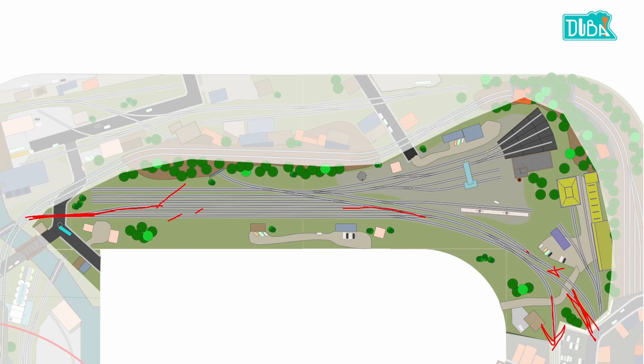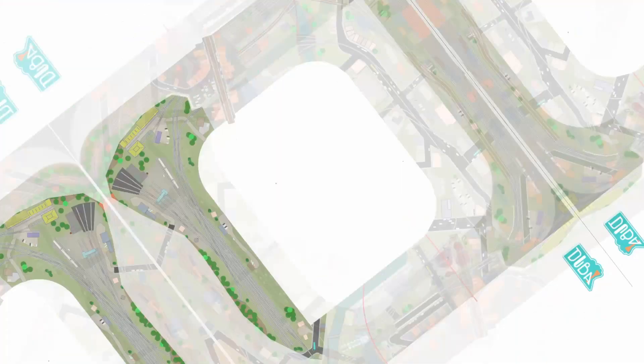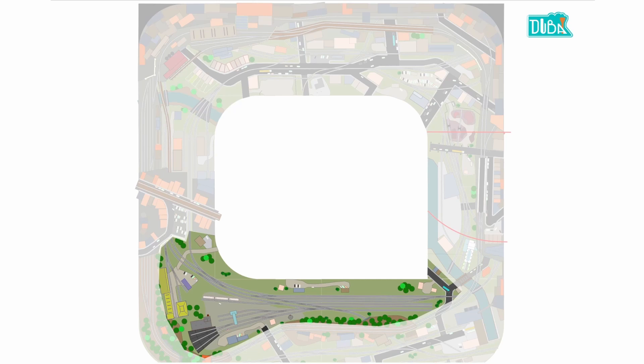We have one track bypassing the yard ladder for the engine facility — there's a steam facility and a diesel facility. I'm glad the client did not want a turntable, because while you could fit a turntable and roundhouse in here, it would be really squashed and you wouldn't have enough space for a nice cooling facility, ash pits, and similar features. This track goes through the interchange on the other side of the hill, which we'll discuss in a bit.